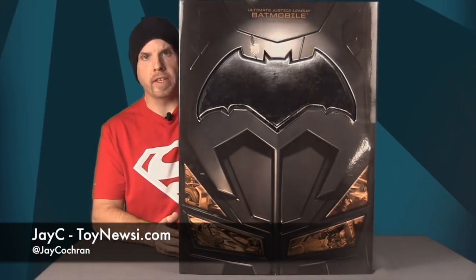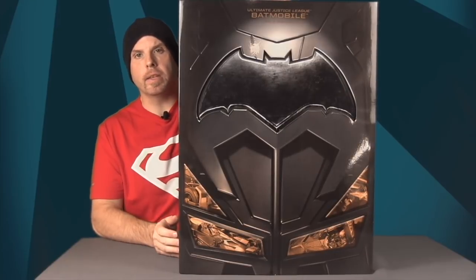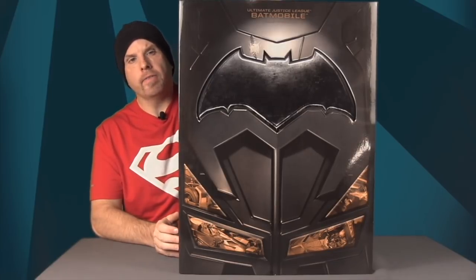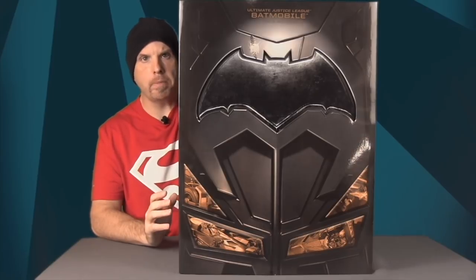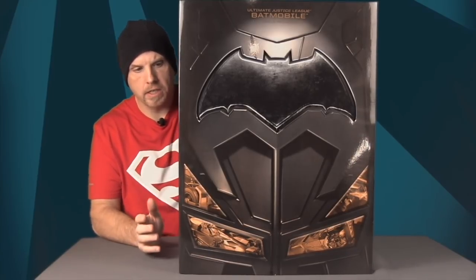Hey everybody, JC here from Toy News International, and today I'm coming at you with another review. We're going to be taking a look at the brand new Justice League movie 1/10 scale Batmobile from Mattel. Even though they list this as being done in 1/10 scale, this is really made for 1/12 scale figures or 6-inch figures.